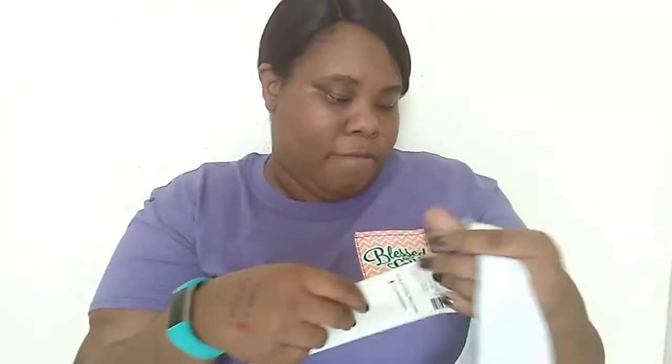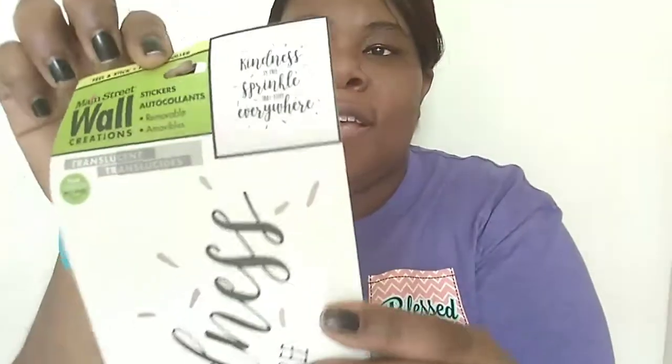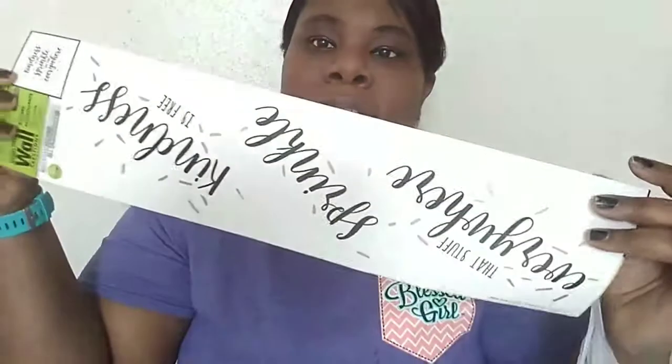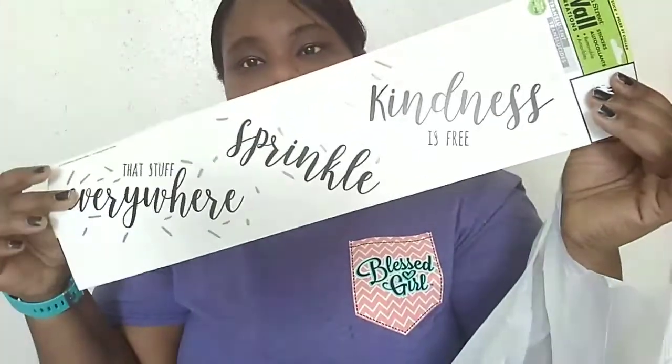I found another Main Street Wall Creations piece. This one says 'kindness is free, sparkle that stuff everywhere.' That's what it says and how it's supposed to look, and it sits on a little display stand. That's the last item in the arts and crafts bag.